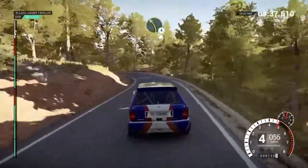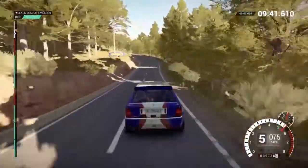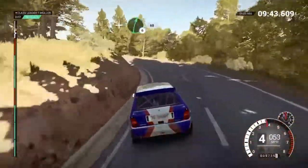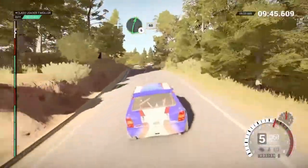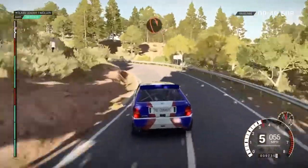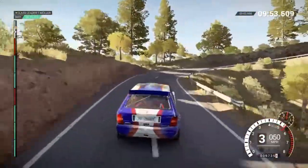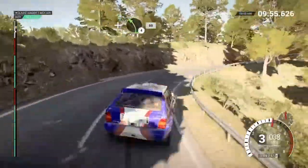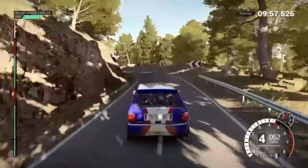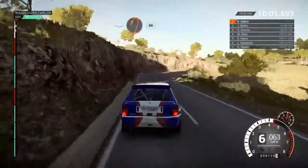And left 4 long, 200, left 4, and right 6 over crest, 60, right 6, into left 1 long, open hairpin right, and left 4, 60, right 2, don't cut.